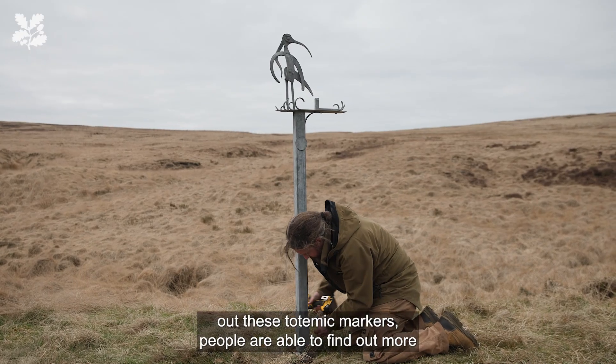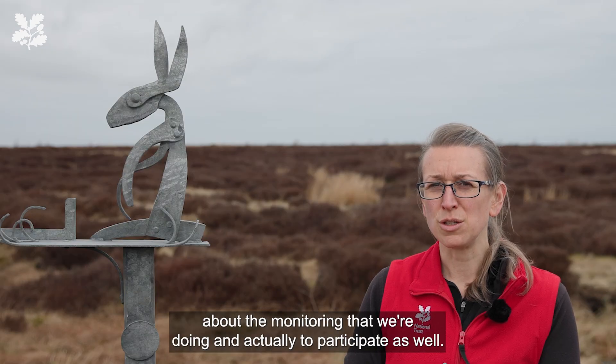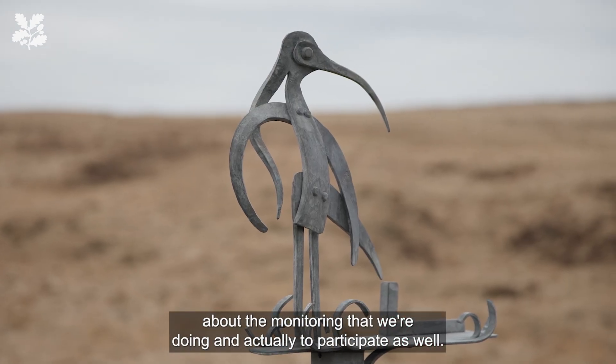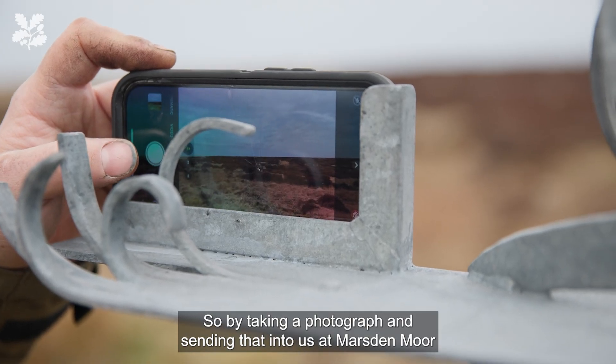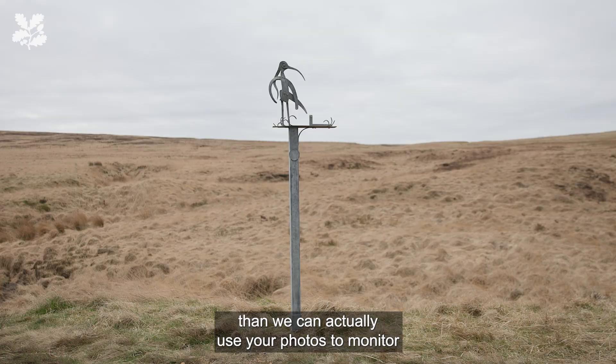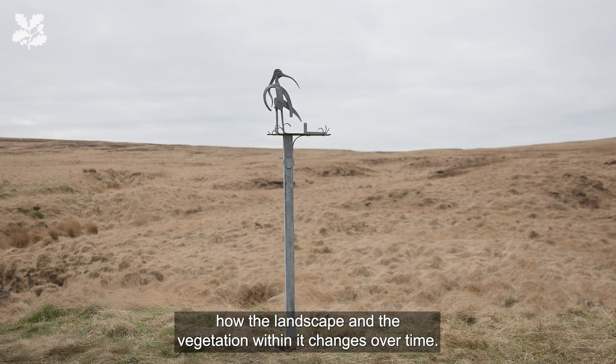By putting out these totemic markers, people are able to find out more about the monitoring that we're doing and actually participate as well. By taking a photograph and sending that into us at Marsden Moor, we can actually use your photos to monitor how the landscape and the vegetation within it changes over time.